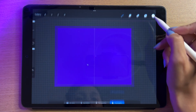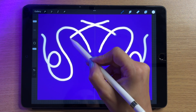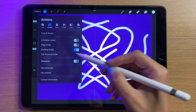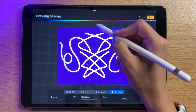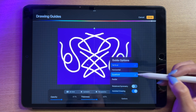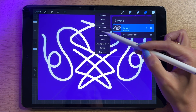Symmetry is the most fun by far. Within symmetry you have vertical, horizontal, quadrant, and radial options. With vertical, the line is in the middle — anything I draw on one side automatically mirrors to the other side, and if I cross over it crosses over too. In the options with the blue and green lines I can change the axis to be diagonal or off-center rather than in the center.